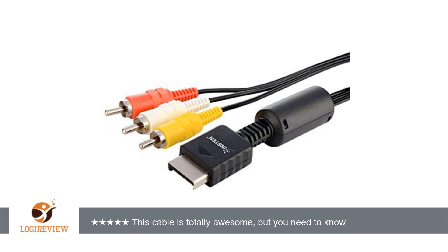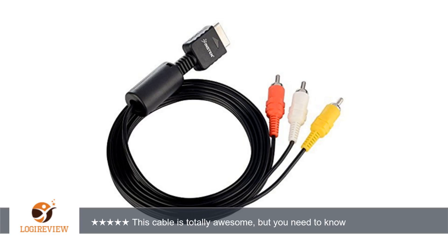I have my PS3 plugged into the TV via HDMI cable and plugged into my Bose sound system via the red and white leads from this AV cable. Then I had to go into the settings on my PS3 and find the link for sound options and select sound output via multiple connections, meaning sound output via this cable and the HDMI cable.